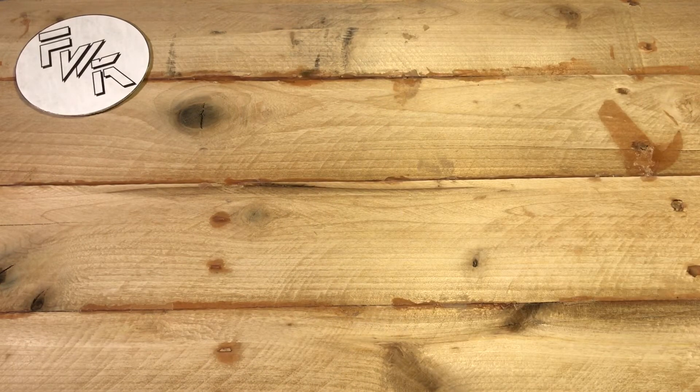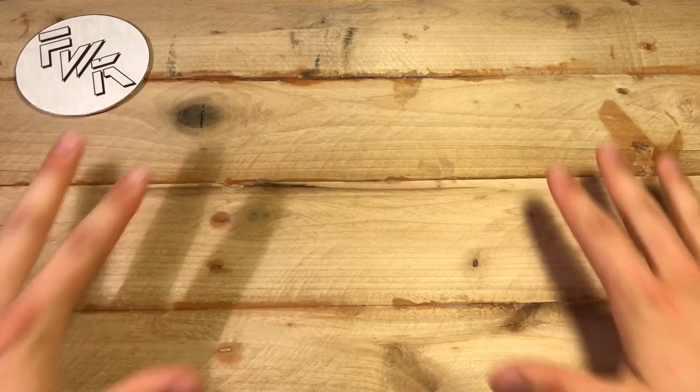I think it'll age well too. I'm not going to treat it or finish it or anything, so any stains or nicks will just kind of add to the overall character of the background.